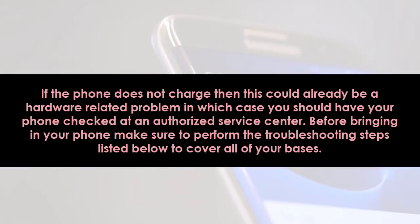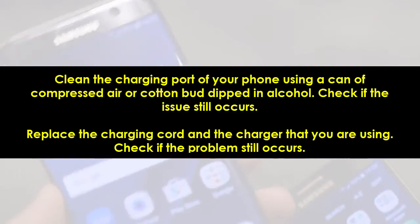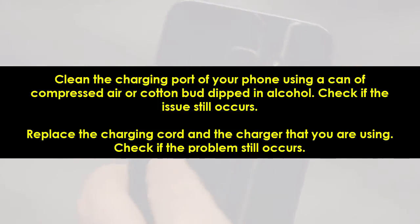Before bringing in your phone, make sure to perform the troubleshooting steps listed to cover all your bases. Clean the charging port of your phone using a can of compressed air or a cotton bud dipped in alcohol, then check if the issue still occurs. Replace the charging cord and the charger you are using, then check if the problem still occurs.